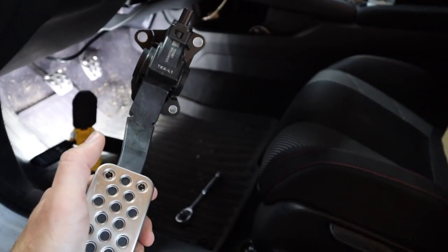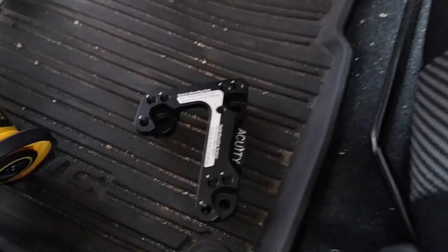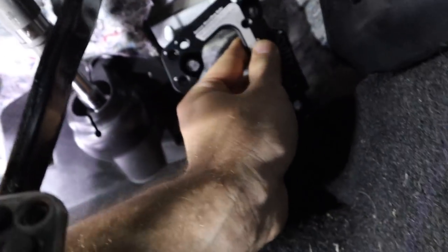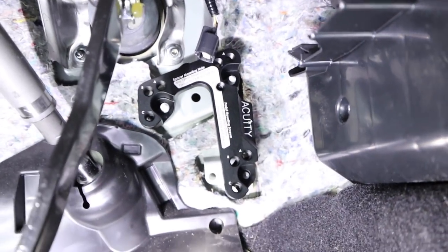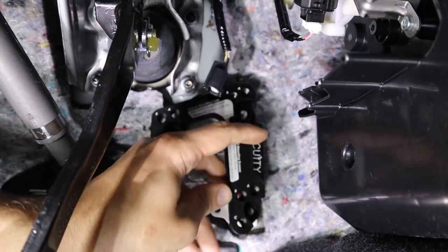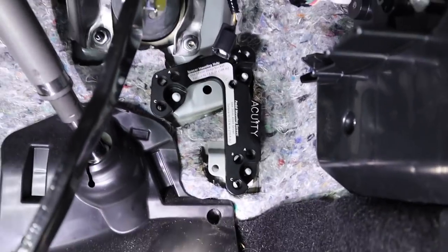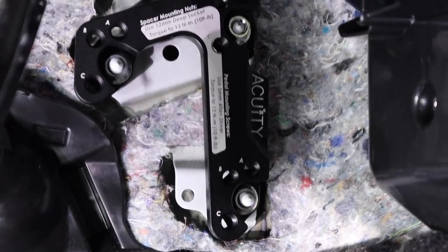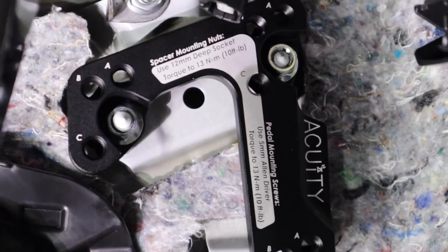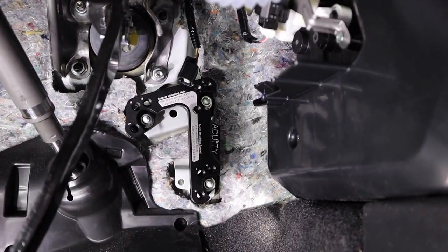So now what we're going to do is put the throttle spacer on. I'm going to play around with it and show you which setting I think is best — I'm probably going to go with the B setting. Grab your actual spacer, and the way you want to set it up is with the brand logo facing outward just like that. Then go ahead and take the nuts that you pulled off and put those directly back onto the spacer itself. Once you have the factory bolts back in, this is what the actual spacer is going to look like. I'm going to put the pedal back on — B on the bottom and A up top.